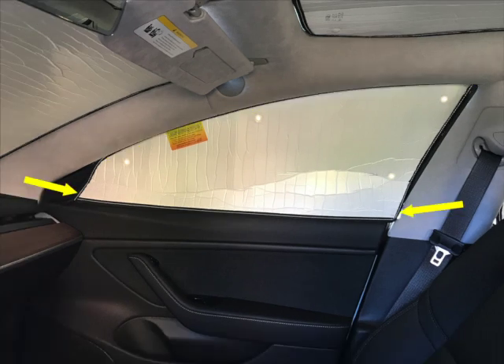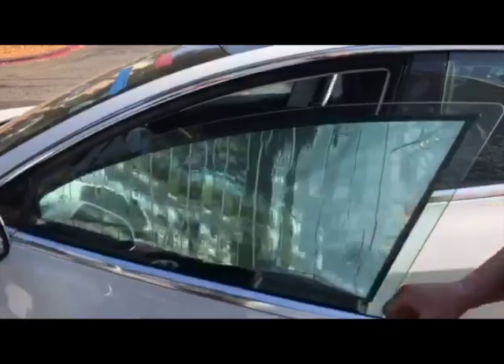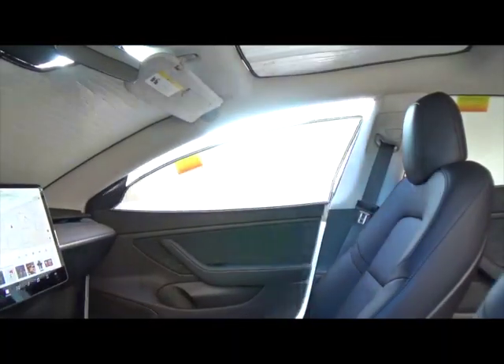Please note that when installed correctly, there will be a small overlap along the bottom edge of the heat shield. This overlap is designed to allow the heat shield to move freely as the door is opened and closed.